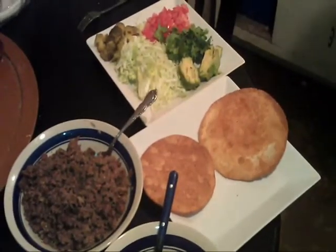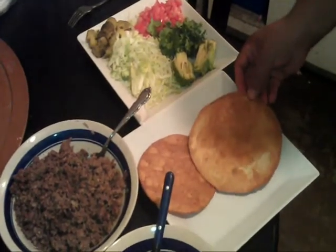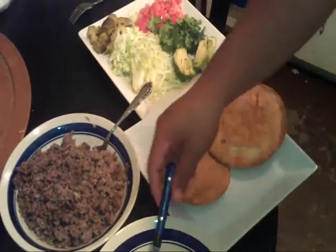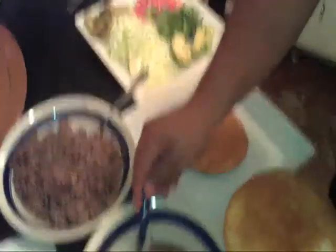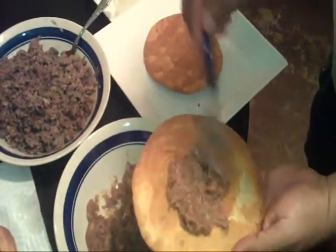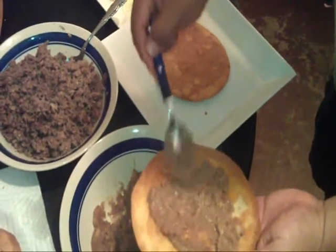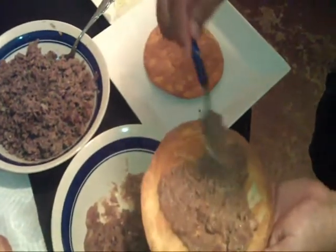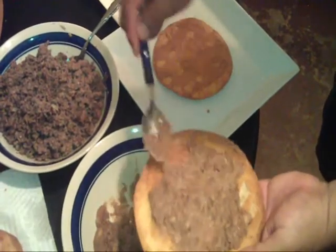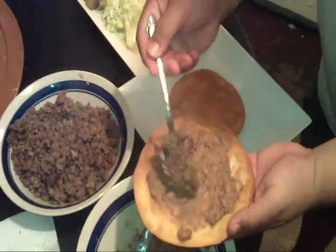We're about ready to put these together. My favorite is the flour tortilla — this one here. And then this is the corn tortilla. I'll take my flour tortilla and put about a teaspoon or so of refried beans on it. Kind of get them spread out — you want them to be a thin layer. Then after you spread those, you want to put some ground beef on it, of course.